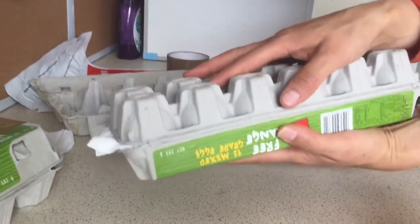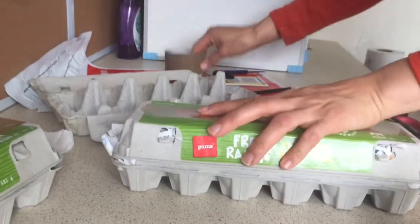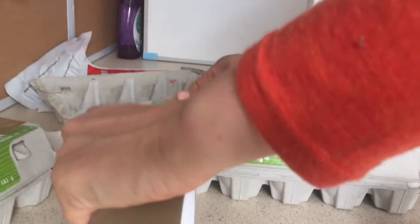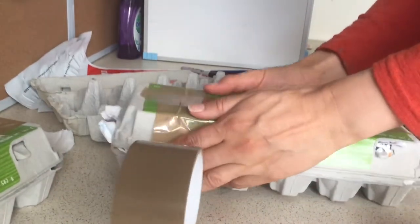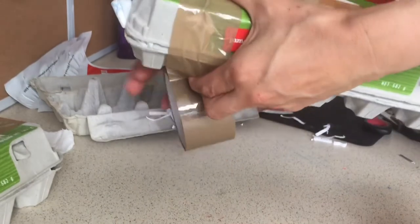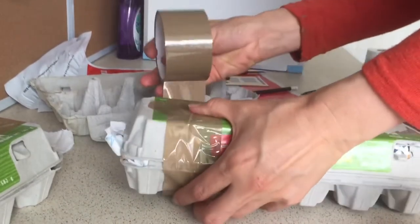I gently flip over the carton to make sure there is no wobbling of the eggs. If there is, I will reopen the carton and fix that issue. Next we add sticky tape around both sides of the egg carton, just as an added measure to make sure it doesn't open unexpectedly.